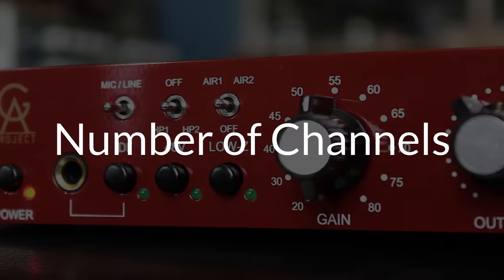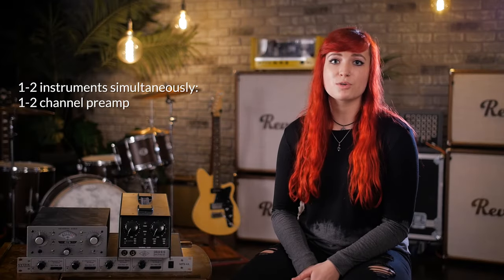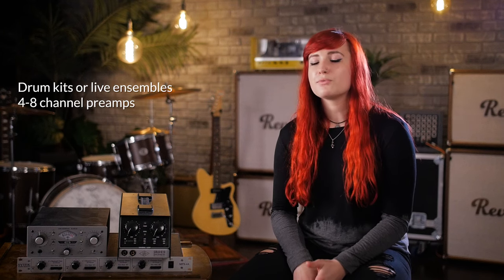But first, let's take a look at some things to consider. First thing to consider is number of channels. If you're only recording one or two things at once, you could probably save some money and buy just a one to two channel preamp as your golden channel that you put on pretty much everything. If you're looking to record a drum kit, you'll probably want to look into four to eight channel preamps, and of course the price is going to be influenced by the number of preamps.